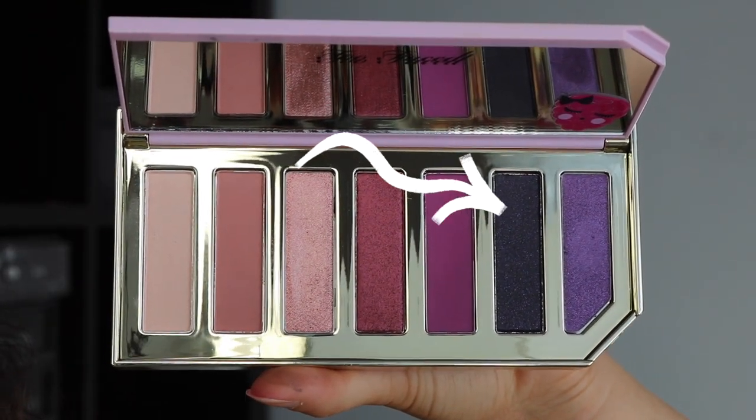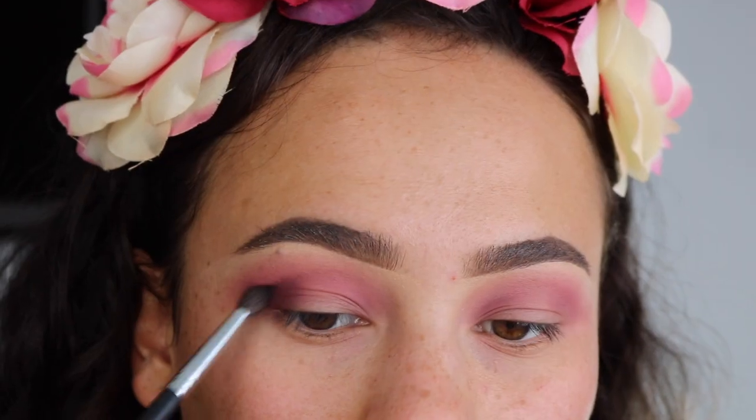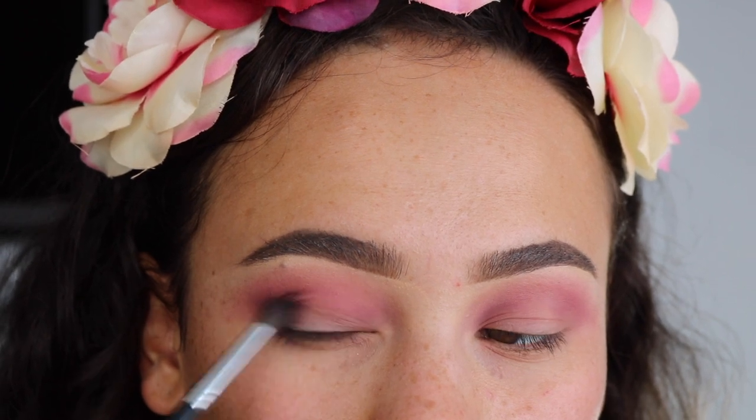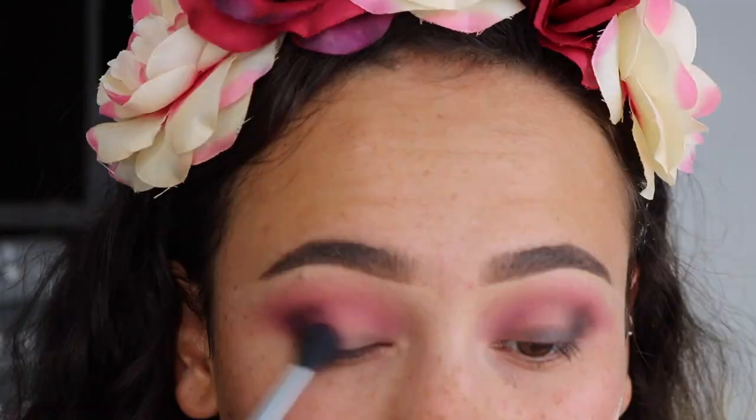Now I'm going to take this black purple color and I'm going to use a super tiny blending brush. I'm going to blend that right in the outer V, and I'm going to take that onto the lower part of my eyelid.